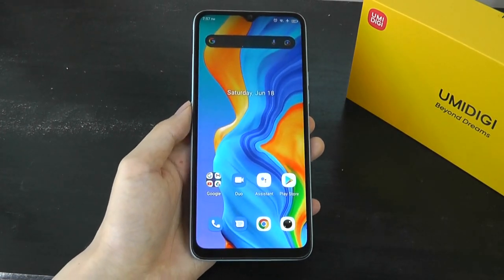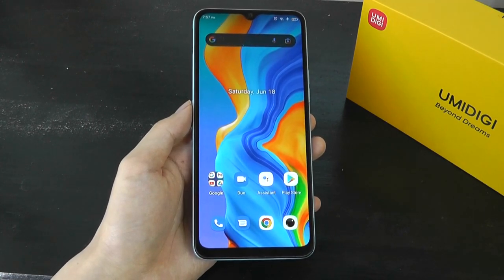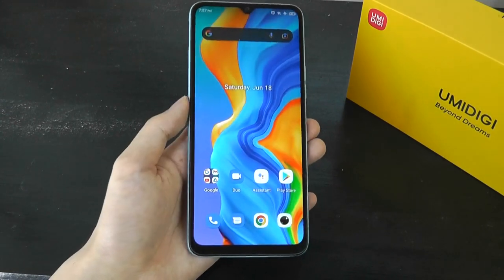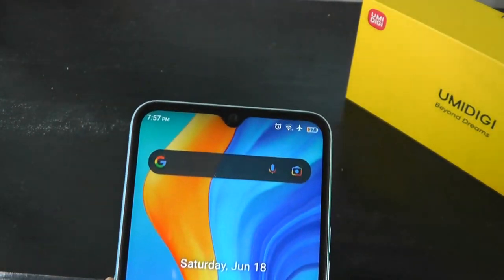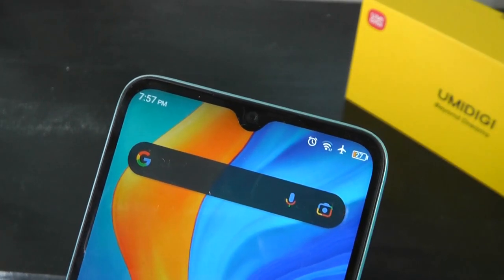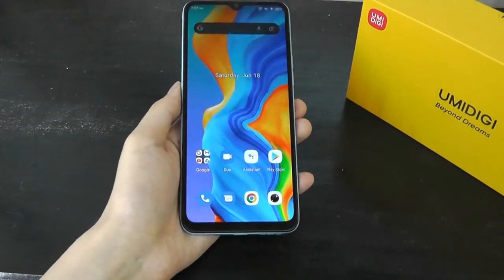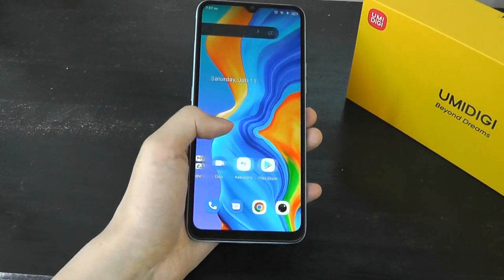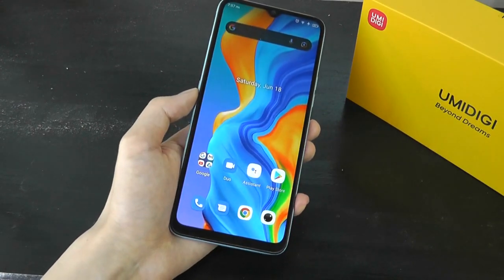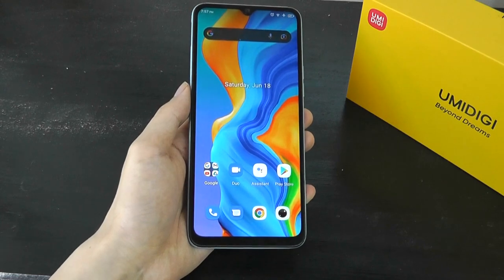On the front, again, that 6.7-inch display is an IPS fully laminated screen with modest bezels — maybe not the smallest by today's standards, but certainly not bad — and it houses a teardrop notch on the top containing the 16-megapixel selfie cam. The screen is completely flat, so there are no curves for accidental touches. For the most part, it is a very vibrant and beautiful-looking screen for an IPS LCD panel.